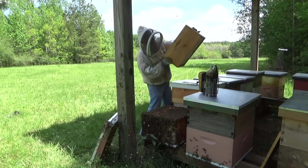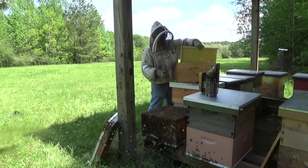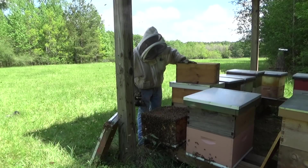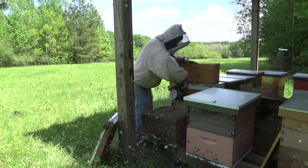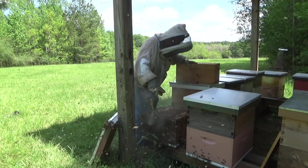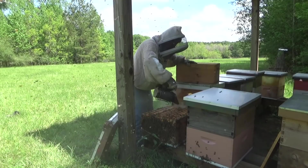These are all my honey supers from last year and they all got drawn-out comb on them. So this way I rotate my comb and the bees get nice comb to build in. Once I put this box on, they'll run up in there and we'll have a little bit more room for the bees, and they'll settle down.